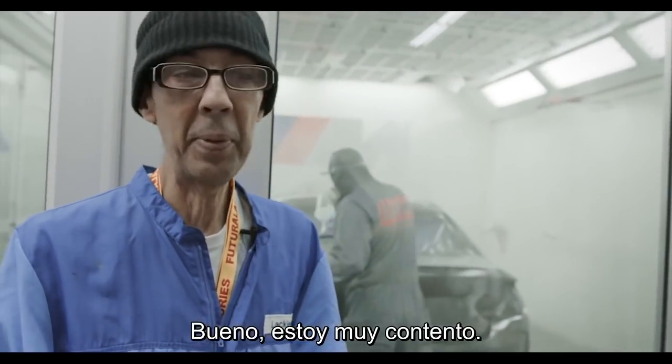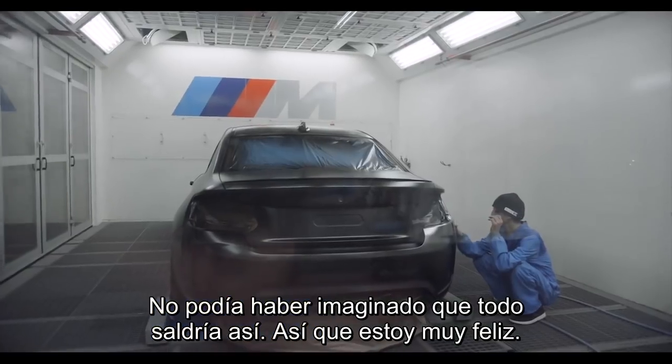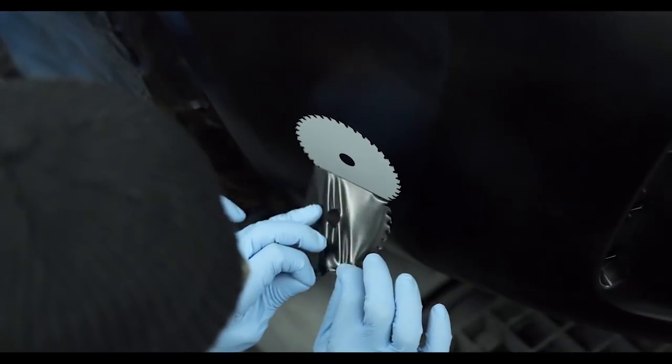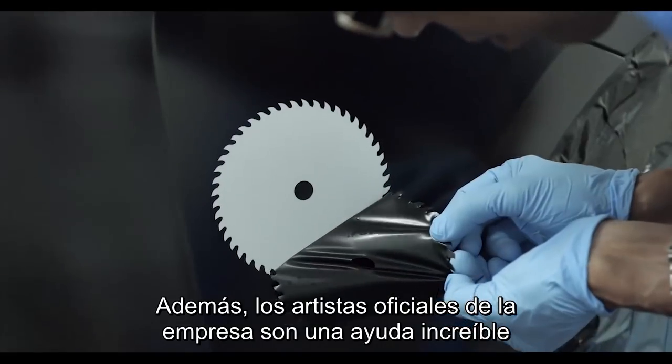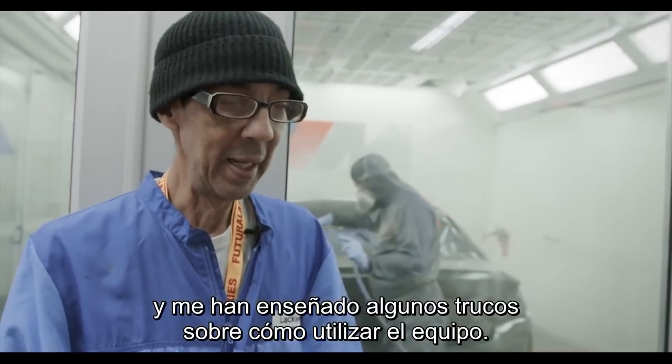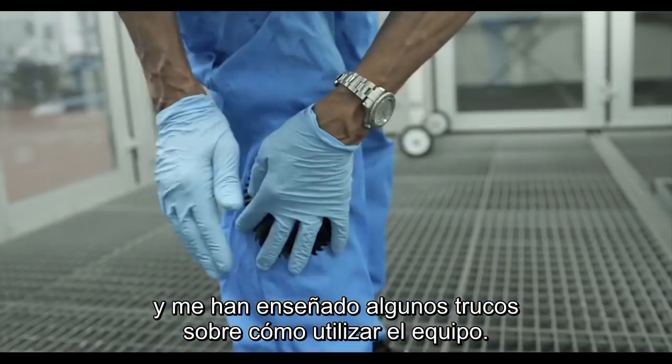But now I'm very pleased and I couldn't have imagined it would come out as it has. I'm very happy. The official artists of the company have been amazing help and taught me some tricks about how to use the equipment.